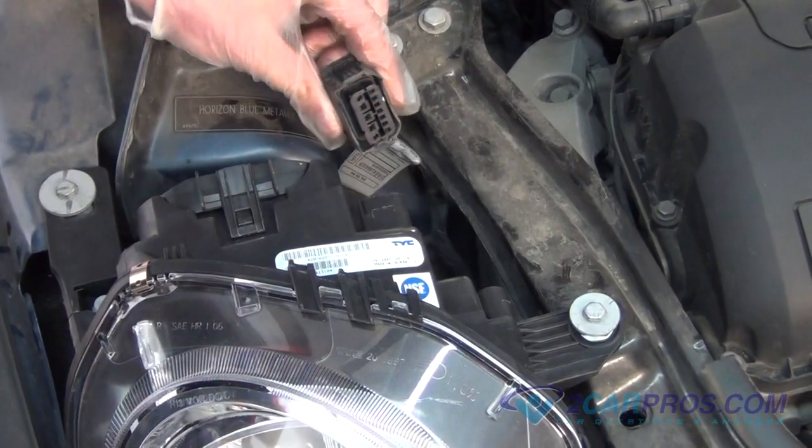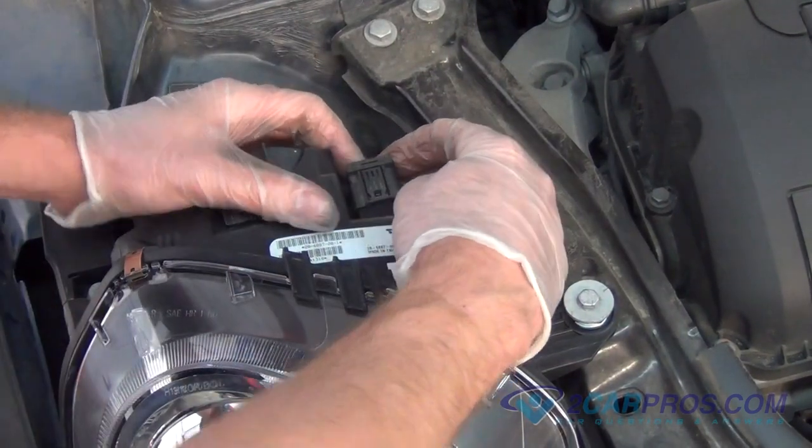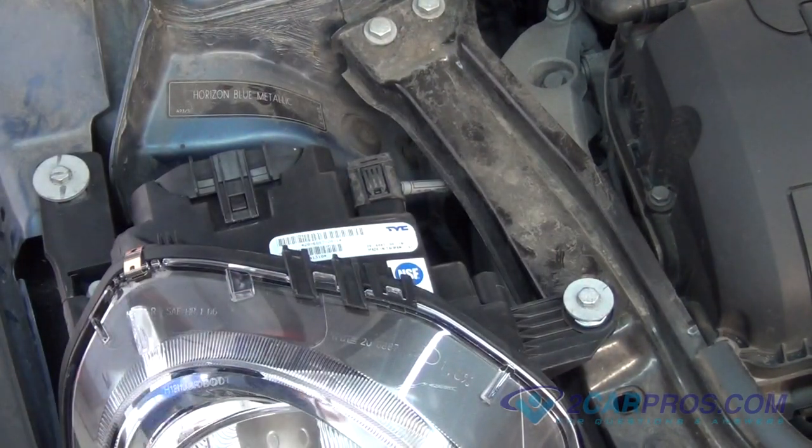Our last step is to return the wiring harness to the back of the headlight housing. Please click our subscribe button and like us on Facebook. Thank you for watching 2carpros.com.